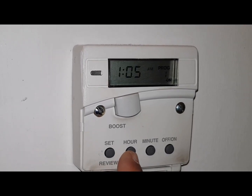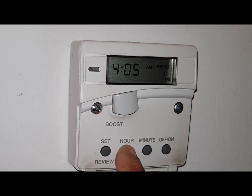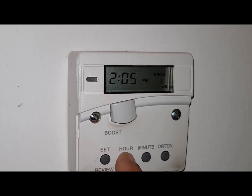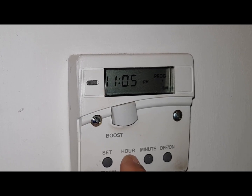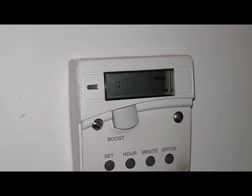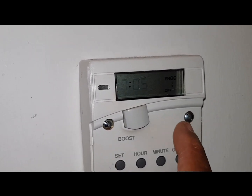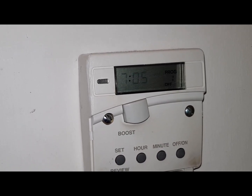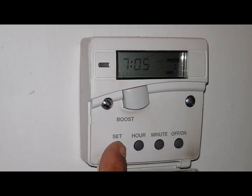So what you do is use your hours — I'll just go around and show you what I mean. You can see the hours moving and you need this to be AM. So that's 1:05 AM. Once you've done that, press SET. Now you can see the off time and I've got this at 7:05 AM. Just repeat what I've just done and then press SET.